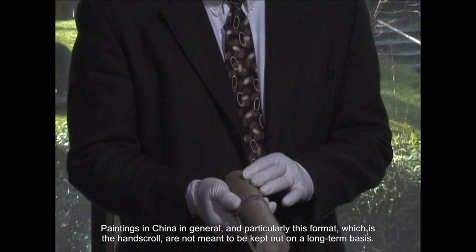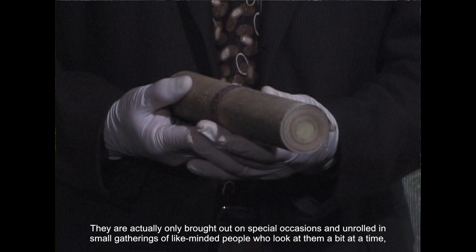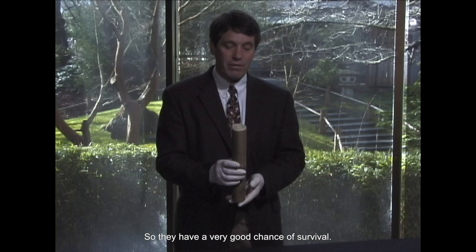Paintings in China in general, and particularly this format — the hand scroll — are not meant to be kept out on a long-term basis. They're actually only brought out on special occasions and unrolled in small gatherings of like-minded people who look at them a bit at a time, and then roll them back up and put them away, so they have a very good chance of survival.